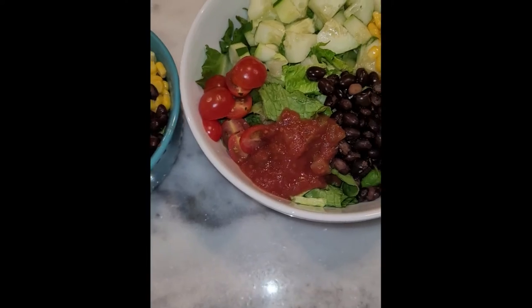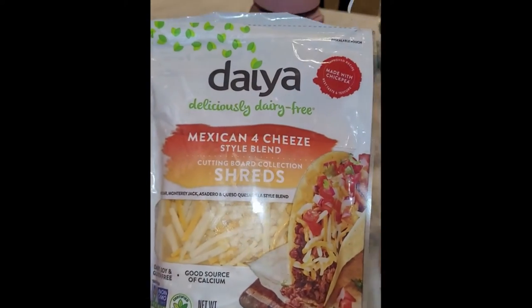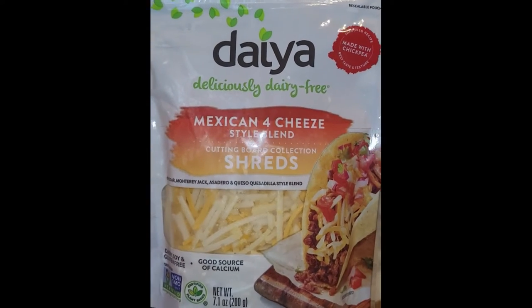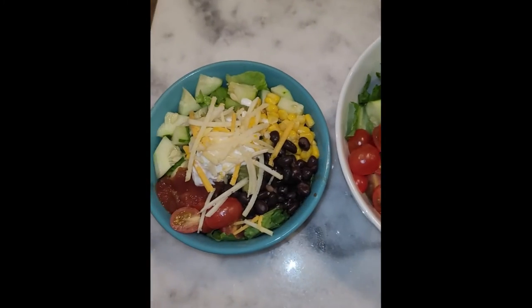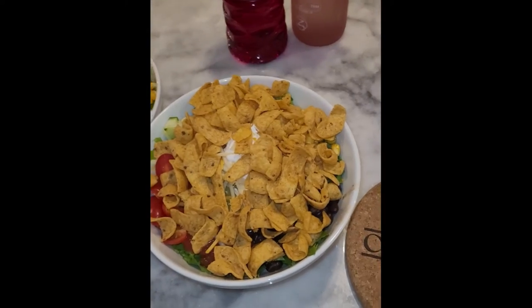Next we're going to top it with some shredded cheese — it's a Mexican four-cheese blend I hadn't tried before, and it was pretty good. Just going to sprinkle a little bit on top of each bowl. My husband didn't want any cheese either, so his bowl was a little plain, but he's used to eating it that way.